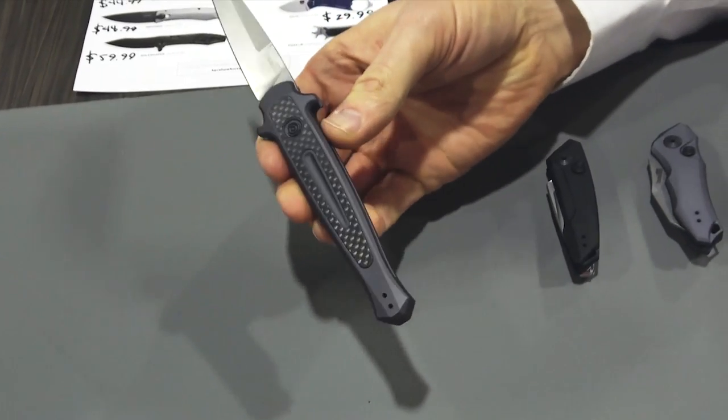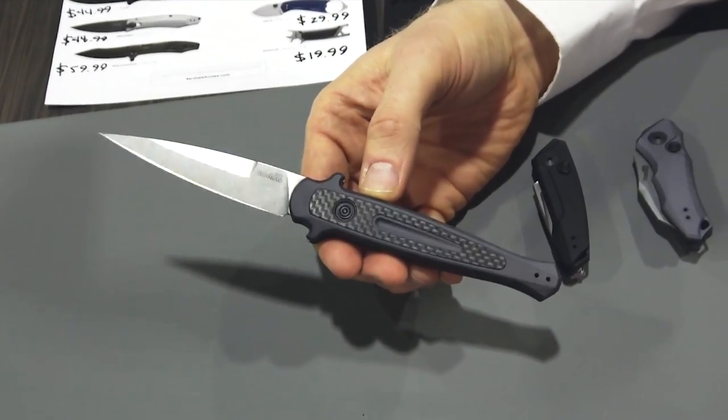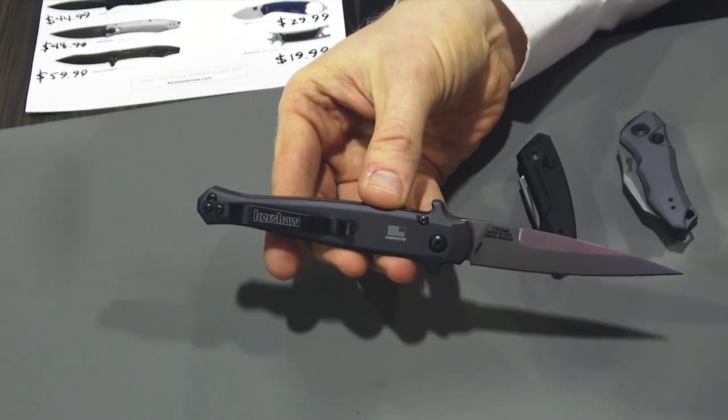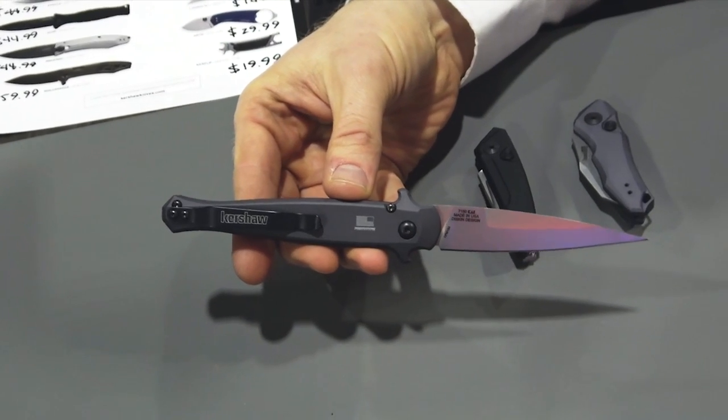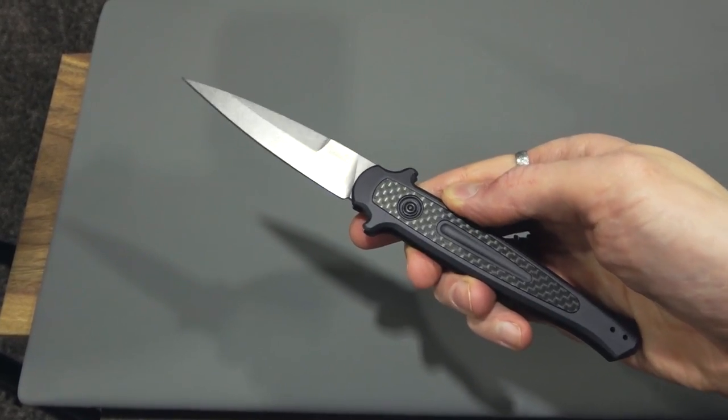First we have the Launch 8. This is a great new design — it was actually a Matt Diskin design. We've worked with Matt for a long time; he's a great guy. This is a design he came to us with, his take on a traditional stiletto, and we decided to go forward with it. We thought it was really cool.